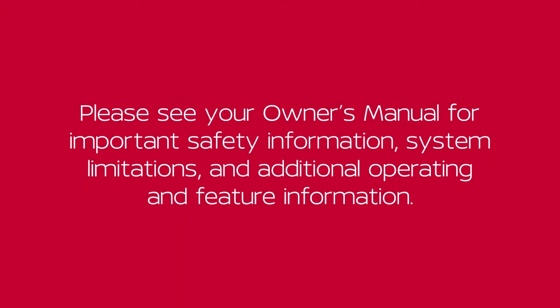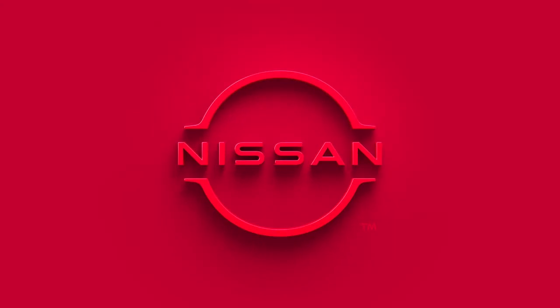Please see your owner's manual for important safety information, system limitations, and additional operating and feature information. Thank you for taking care.